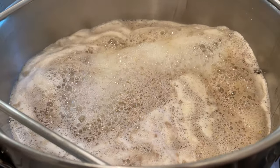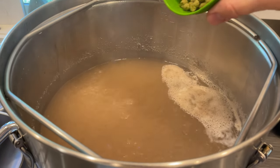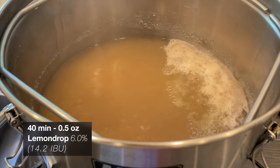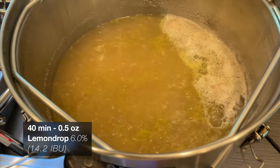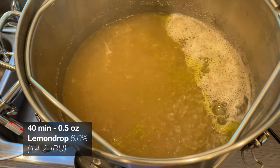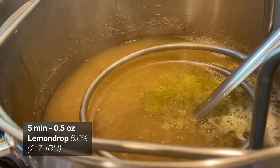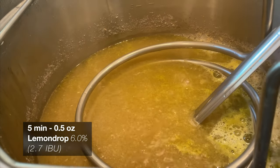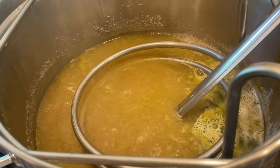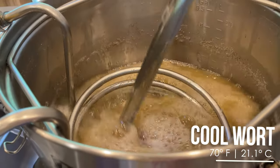Once the boil starts rolling, I'll set my timer for 60 minutes and then prepare my hop additions. Even though I'm adding some legitimate lemon later in the brewing process, I thought I would also contribute some lemon character from the hops. So I'll be adding a half-ounce charge of lemon drop hops at the 40-minute mark and at the 5-minute mark. I was pretty impressed with the amount of lemon character and aroma that these hops immediately contributed to the boil, and it kind of piqued my interest to maybe make a pale ale or IPA using only lemon drop hops down the line.